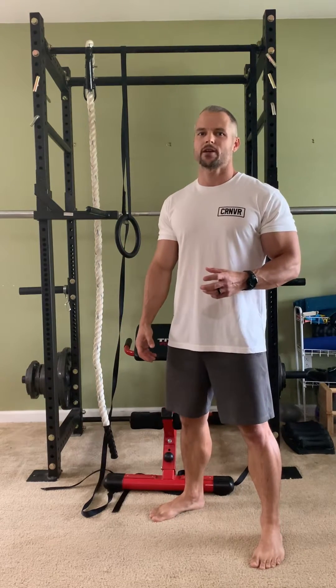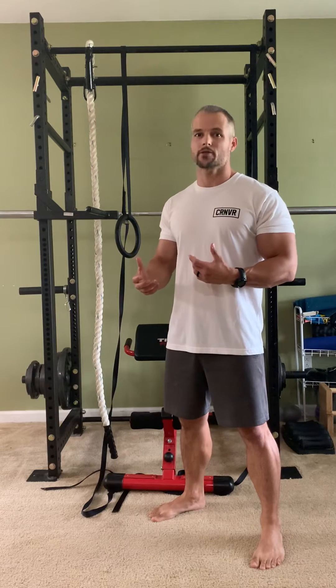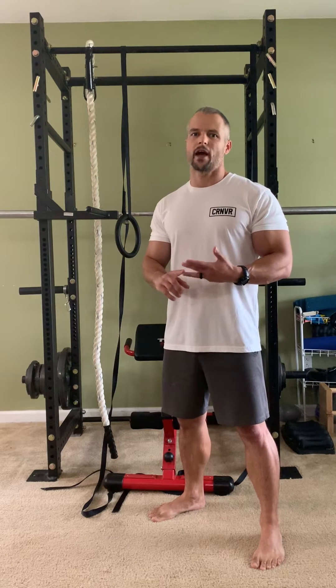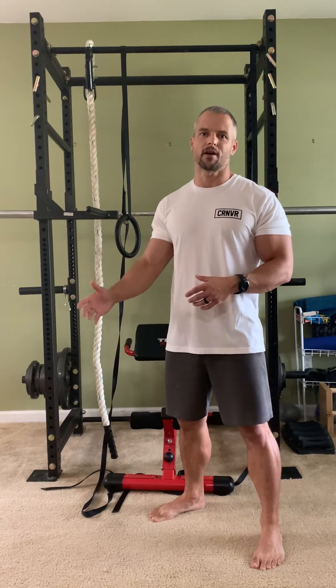When you first get started with bodyweight strength training, the most important thing to have is something to hang from. When I first started, I used the Perfect Pull-Up bar, which cost $29 I think. You can get them on Amazon, Walmart, or like a Rite Aid, and something like that will last you for quite some time.